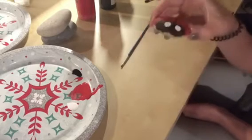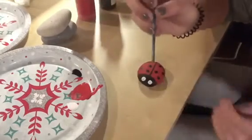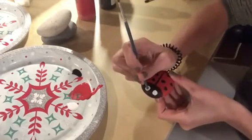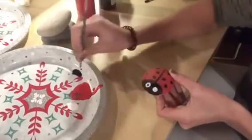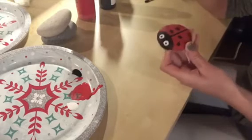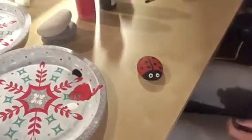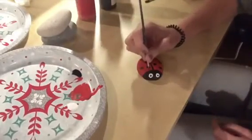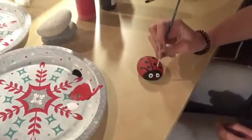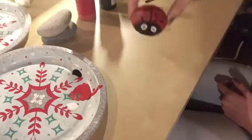Our ladybug is almost done. We made the white eyes and now we need to add the pupil. To do that, we want to get back out our black paint, and I like to use the end of the paintbrush — just dip it in the black paint and dab it onto the white eyes to make a nice little circle. Do the same thing to the other one. You can stop right there and your ladybug can be done just like that. But I think I'm going to add antennas to mine — I'll dip it back in the black paint and make some antennas on my ladybug's head. And then your ladybug is all done! Isn't he cute?